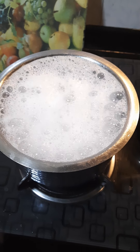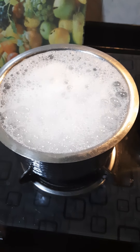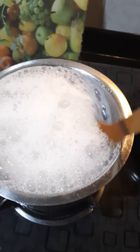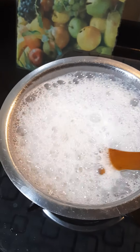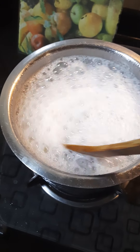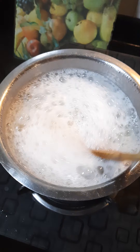Hey guys, it's me again. So today is yet another very quick dinner. In this pot, I've added water, salt and a spot of oil. I've got some pasta cooking. I'm going to cook it till it's just about done.